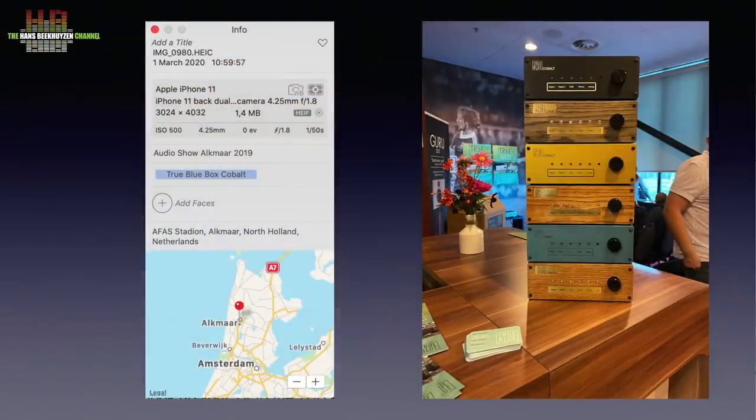COVID-19 had not reached the north-west part of the Netherlands when I visited the show. It took place in the football stadium of Alkmaar for the 11th time. There I saw a stack of two Blue Box Cobalt DA amps, all with different faceplates — three different colours of anodised aluminium and three wooden fronts that by nature already differ.